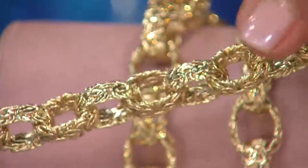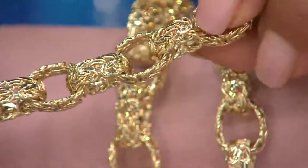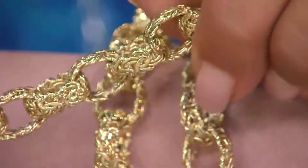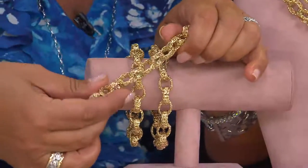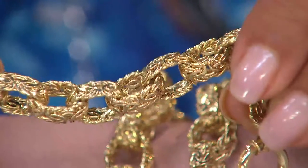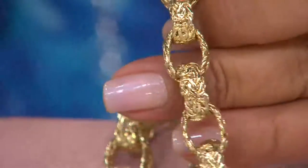This all has to be done by hand. Each one of these links put together — this is the narrowest they can weave the byzantine by hand. They form them into ovals, form them into a rollo, then put those links together one by one to give you your classic rollo link with a byzantine spin on it. Six easy payments on this, free shipping and handling.